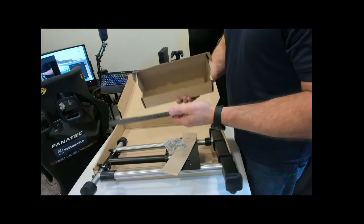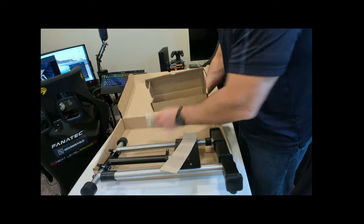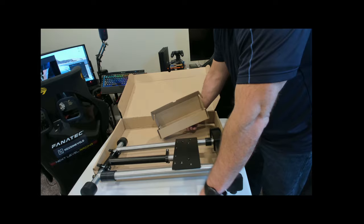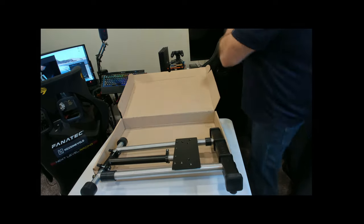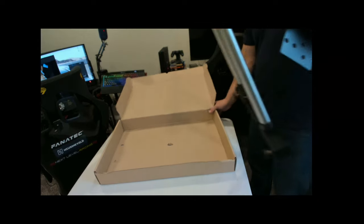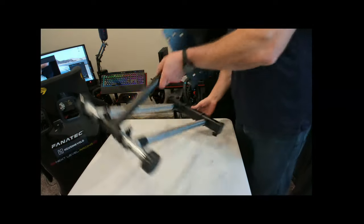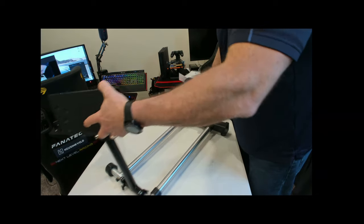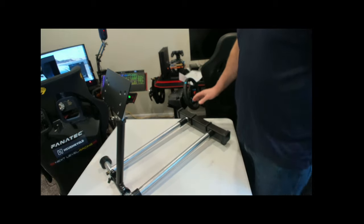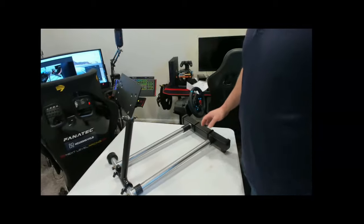I'll pull out the one I already have assembled and show you how it all looks together. But first let's go ahead and cover some of the geometry and features of this particular wheel stand. Let me get this box out of the way. As you can see here, it's a pretty minimalistic design, which is a good thing because this doesn't have to be overthought — and it looks really good.